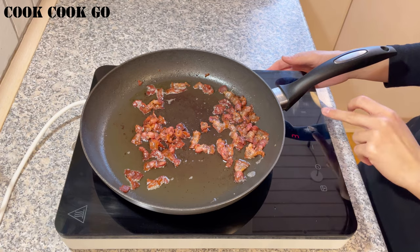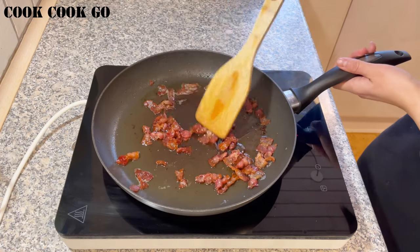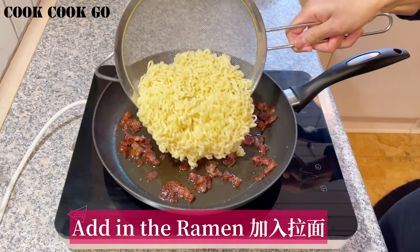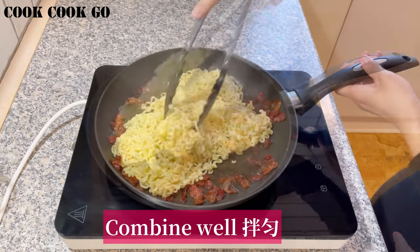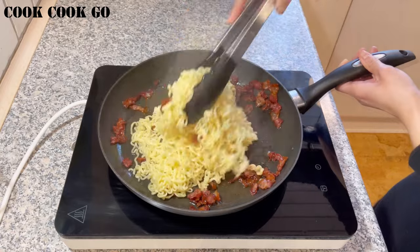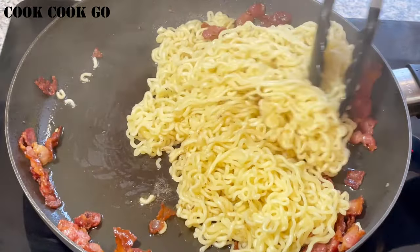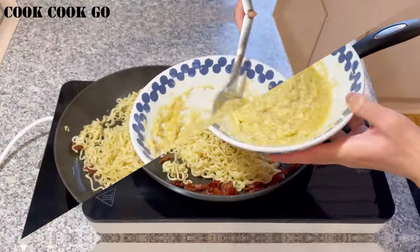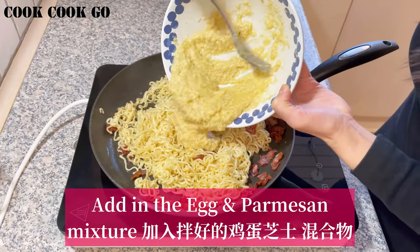Next, we need to reheat the bacon for a little bit — set it on low heat. Then add in the ramen noodles and coat well with the bacon for 1 to 2 minutes. Then add in the eggs and parmesan mixture.